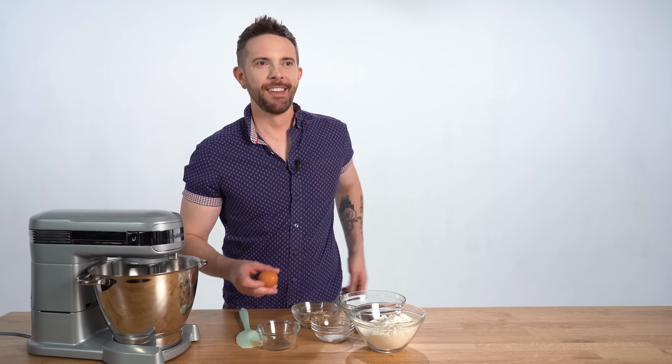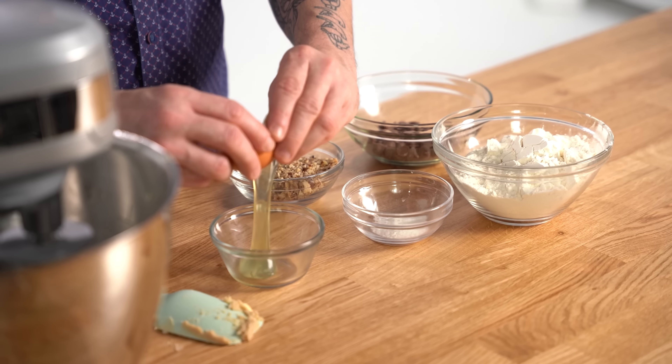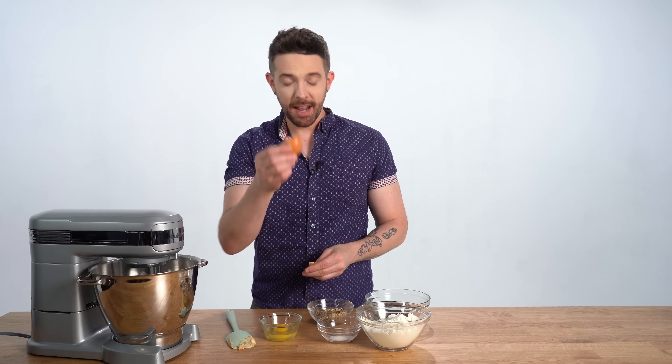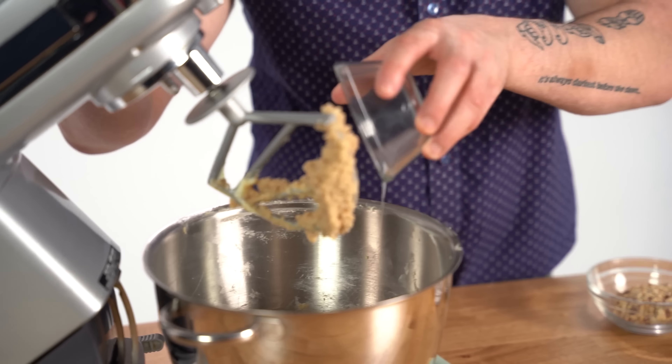I just forgot there's an egg that goes in here and it's in the fridge. Okay, we're all creamed. I need to add one egg. I'm going to crack it into a separate bowl so we can make sure there's no shells.